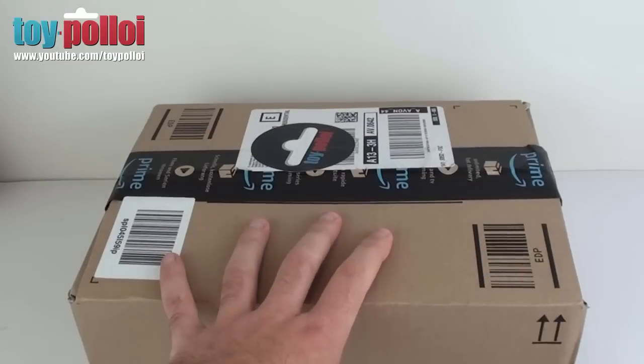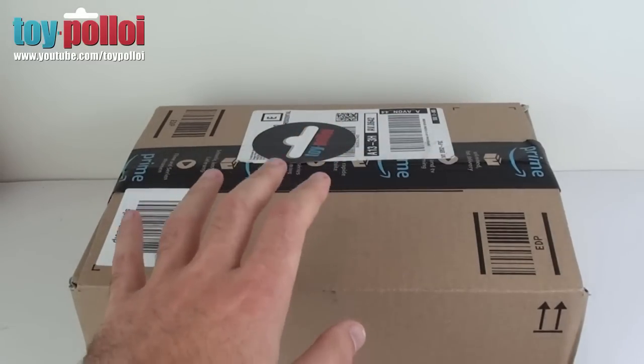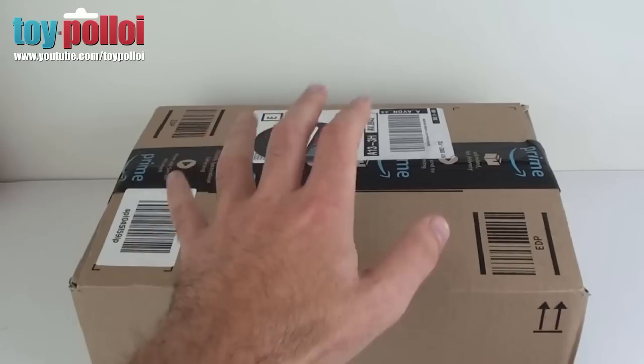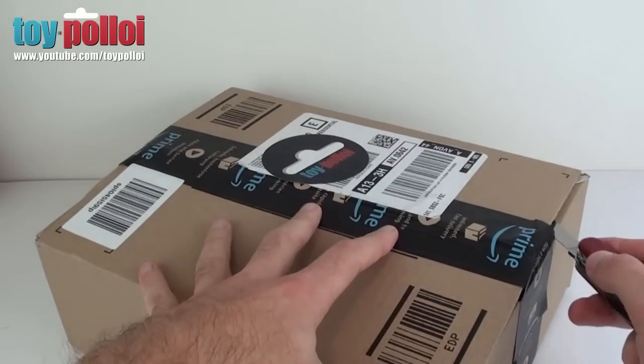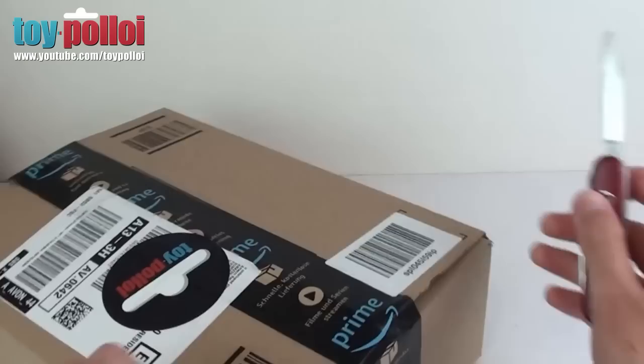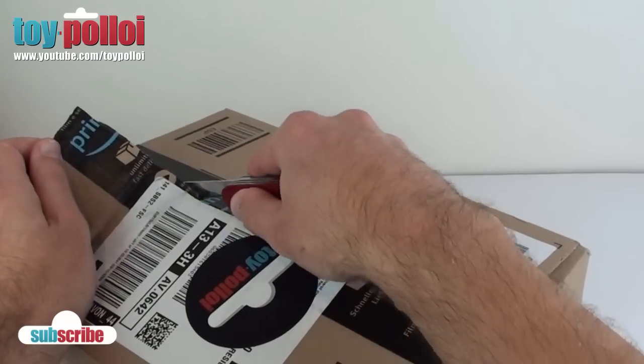This has been a long time coming. I've been saving up for this for over a year and it is with the help of the people who support me on Patreon that I've actually been able to finally buy a big new item for Toy Ploy. So if I just cut the sides of this box and then cut down the middle, you'll be able to see what it is.